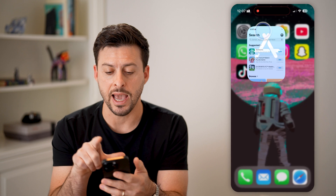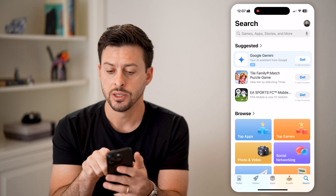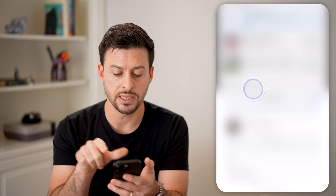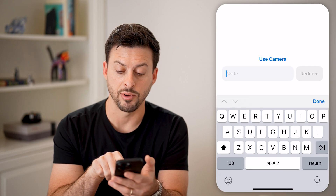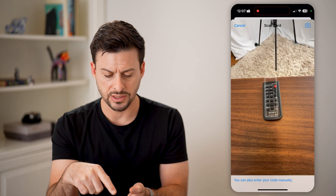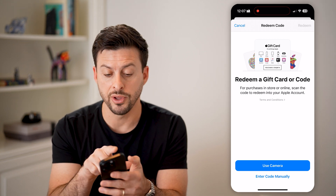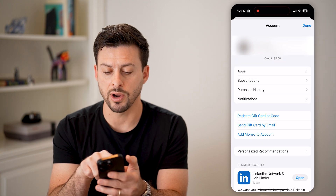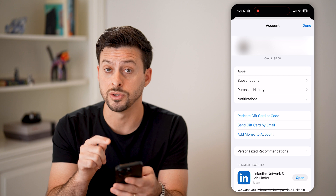Now let's tap on the App Store. We need to go in the App Store and make sure that gift card is added as balance on your account. Tap on the profile at the very top right. From here, you can see midway down is 'Redeem Gift Card or Code.' Tap on that, and it allows you to enter the code manually or hit 'Use Camera' to scan the code. You'll know it's on there because you can tap on the profile at the top, and right under my name it says credit — in this case $5. So I have $5 added from a gift card onto my account.